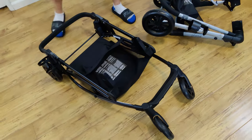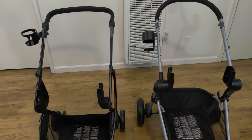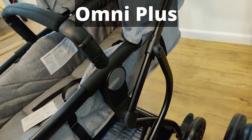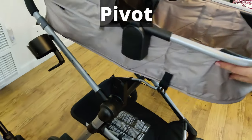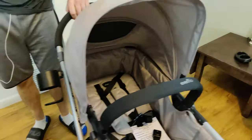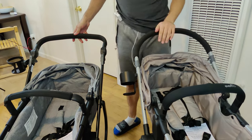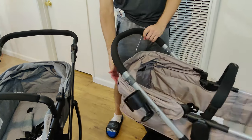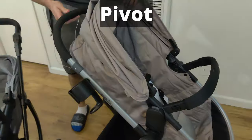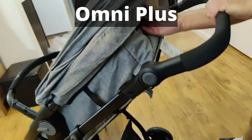Now I'm going to fold them with the bassinets on so you can get an idea of how it looks. First, I'm putting the bassinets on the stroller frames — they both just slide right in and snap into place very similarly. To fold them up for portability, you first have to close the canopy on the bassinet, and then both bassinets need to fold forward. There's a little knob behind both of them which you pull up, and that lets you swing the bassinet forward and lock it into place.